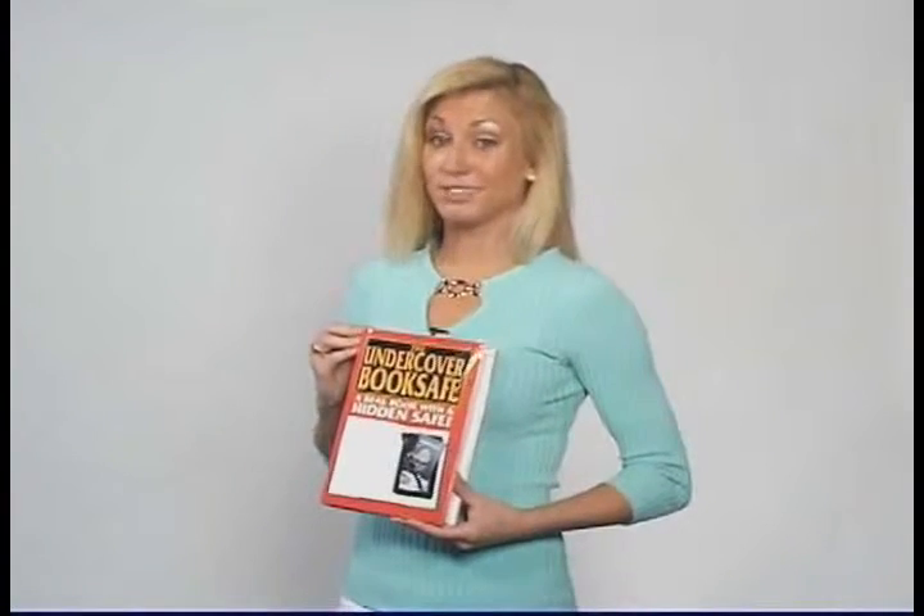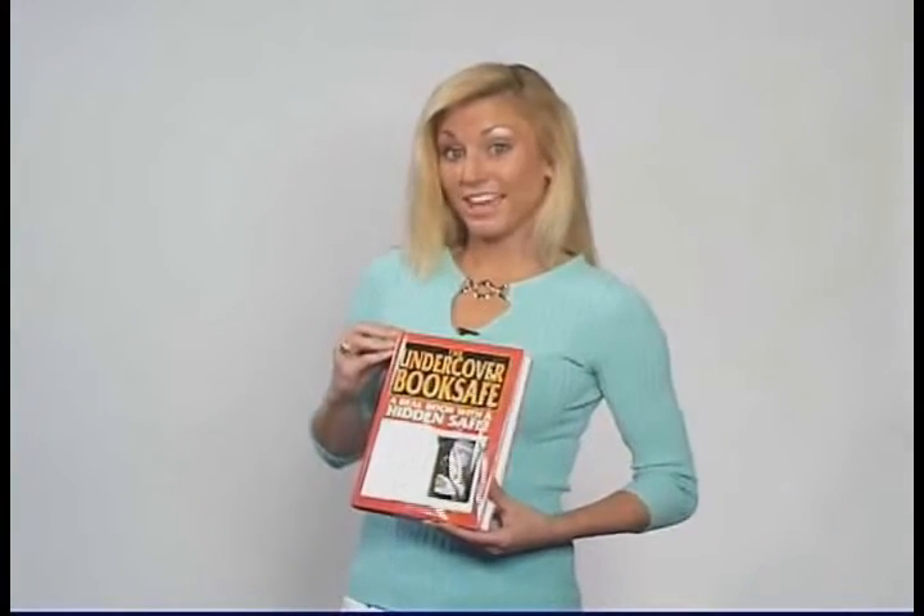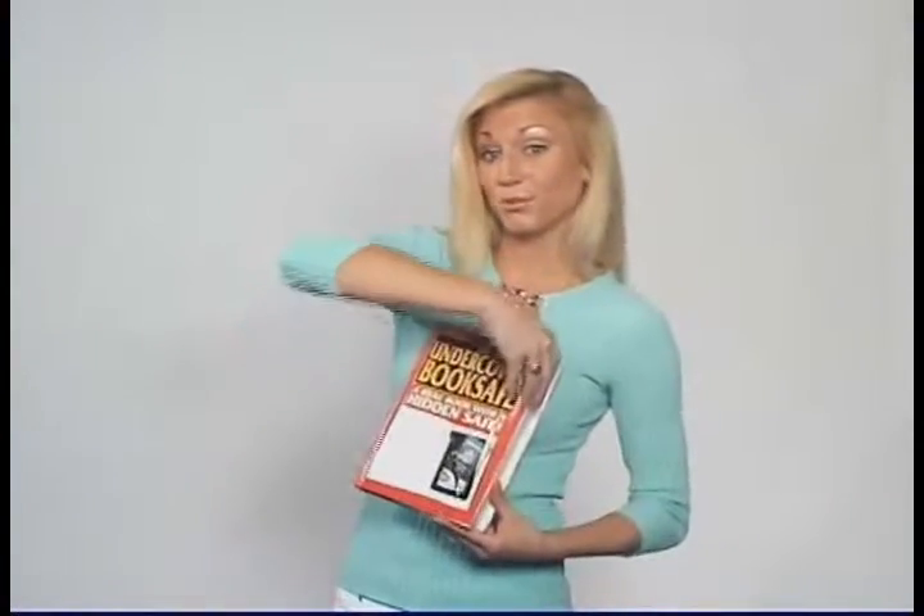This is a book with a diversion safe built inside where valuables can be hidden. It looks just like the real thing. To use your book safe, simply remove the outer cover.